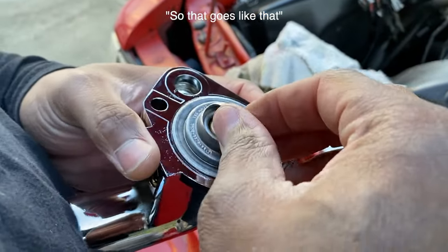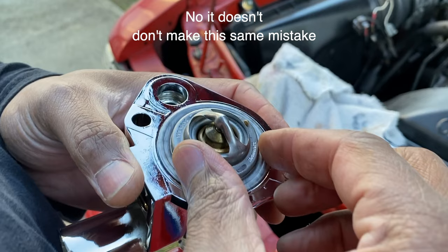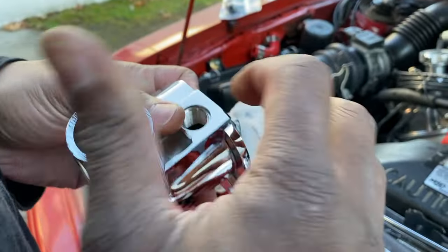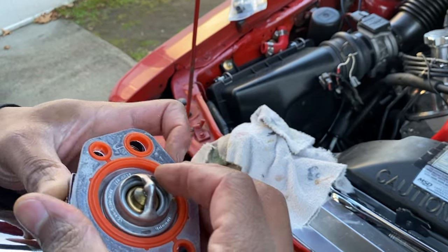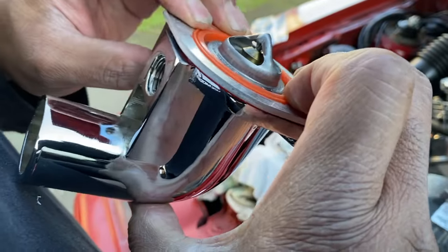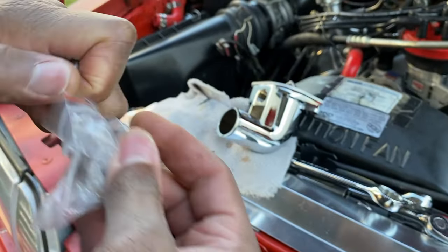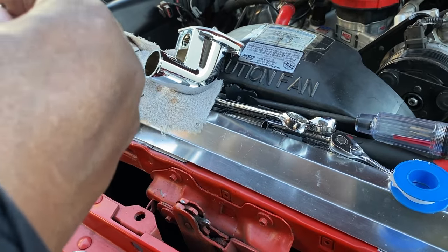So that goes like that. There we go. I'm leaving this open because the sensor has to screw in here, so it'll go like that. I'm going to give it a shot with no gasket maker. The hard part is going to be putting the alternator back in, because that's going to be like putting a puzzle together — it has to make up for the bracket that's missing.